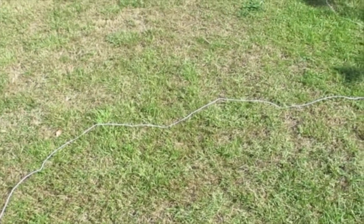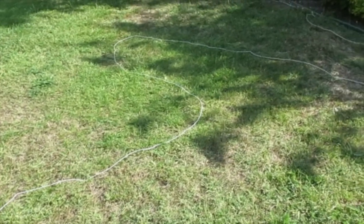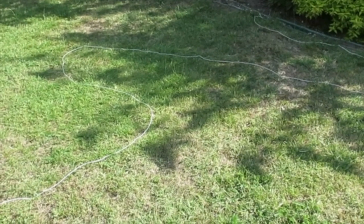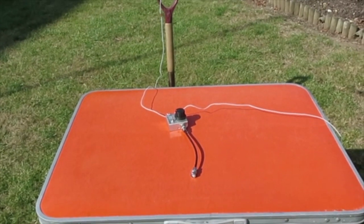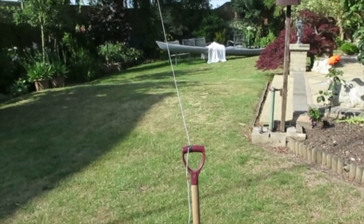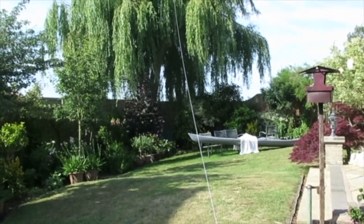This is the counterpoise, just laid on the grass in a fairly haphazard way. It's not in a straight line but it is in the opposite direction to the antenna. And this is the setup on the test table for doing the test. We've got to add the transceiver of course, which will be the Elecraft KX3.